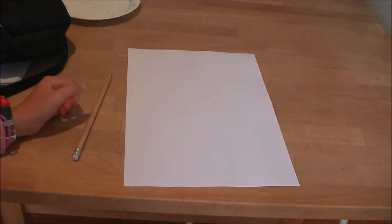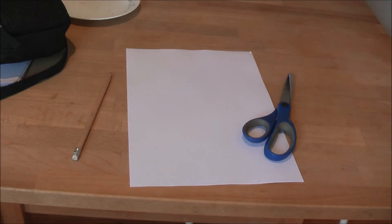Hey guys, welcome back to Paint Gals! Today I'm going to be showing you how to make a puzzle. So what you will need is a pencil and some scissors.